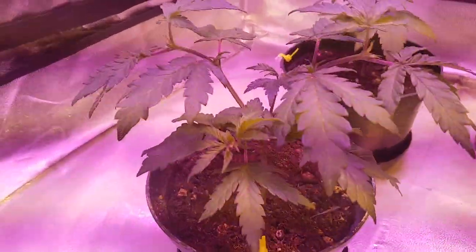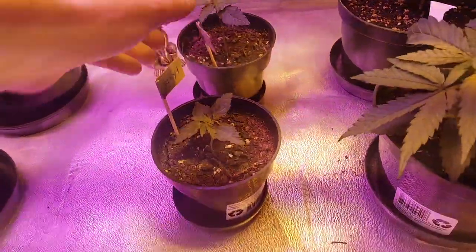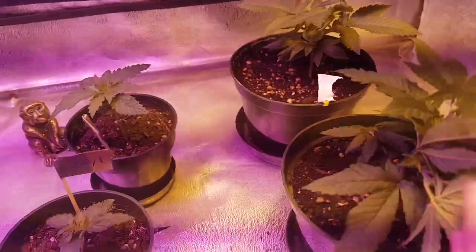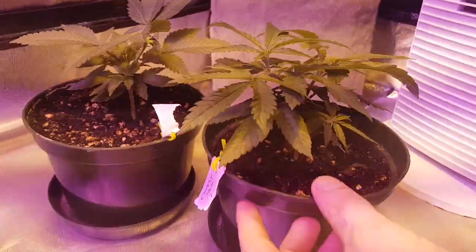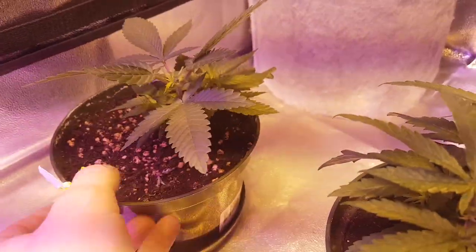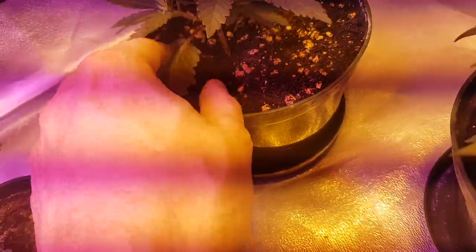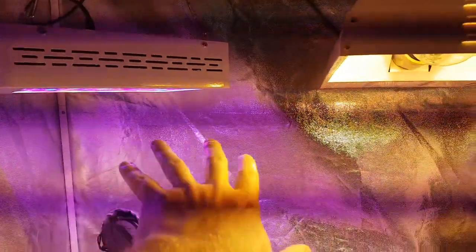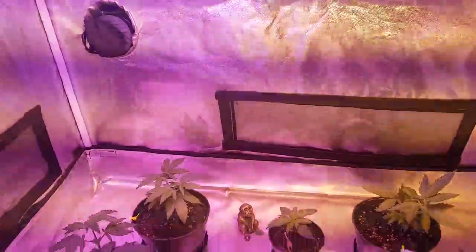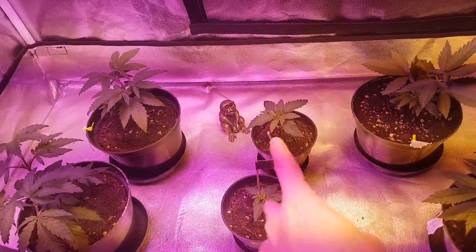Everyone is looking so nice. We do need to water our two Rayrays. These plants are looking beautiful. That is the Cherry Jack number one — look at this Rhino Pure Power Plant. Interesting one-blade bottom leaf just on that one side, but look at her praying. Logan being under these two lights. Temperatures sitting around 22 degrees.